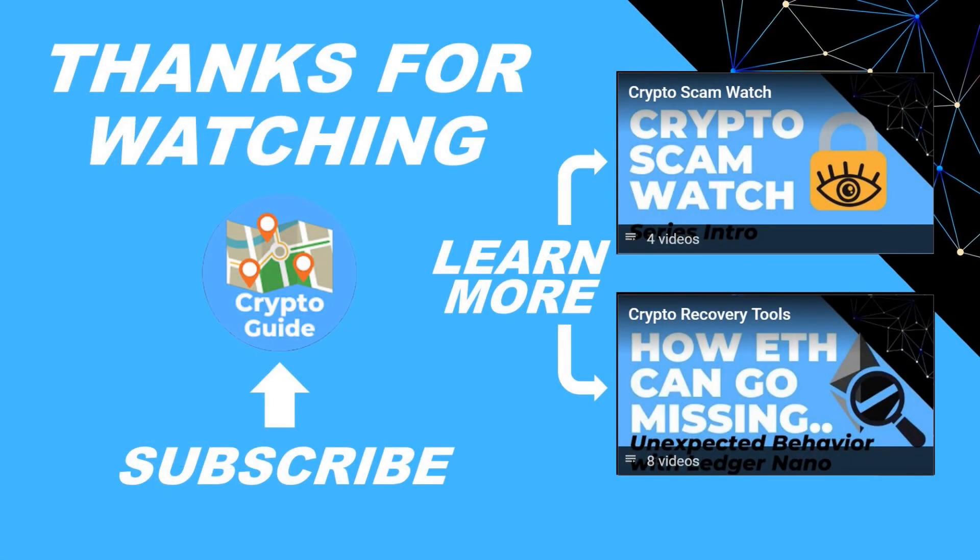Thanks for watching, I hope that was helpful. Hit like if you think other people would find this video useful, and hit subscribe if you'd like to be kept in the loop about future content I make that helps people stay safe in the crypto space and recover if they get into trouble. If you have any questions about this video or a topic you'd like me to cover, just leave a reply.